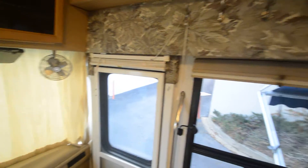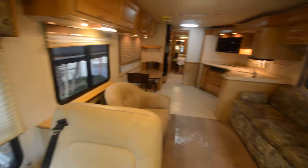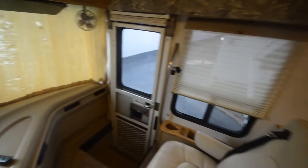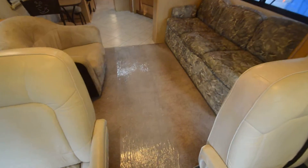This is the privacy curtain I mentioned — it's seen better days, but you can use it or buy a new one; they're not expensive. The day and night shades: most of them work, some don't. No foggy windows — that's a big plus. Some older motorhomes get foggy windows because they're double-paned; this one seems to be in good shape.